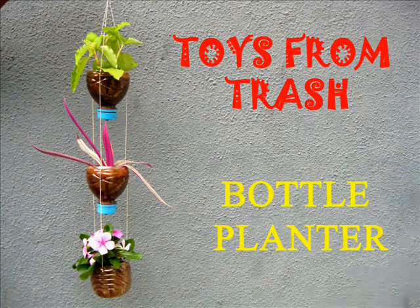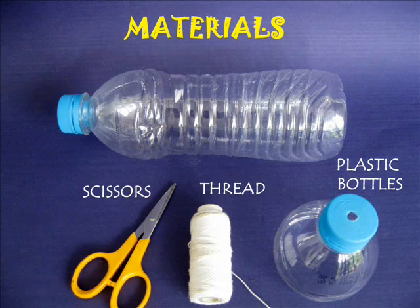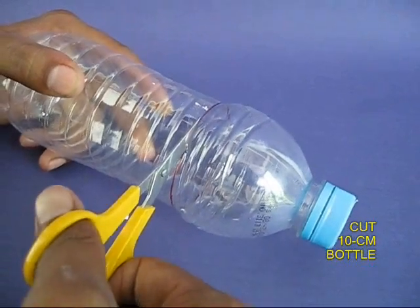Old plastic bottles are not for throwing away, because you could make very beautiful bottle planters out of them. You need lots of old bottles, scissors, thread, etc.